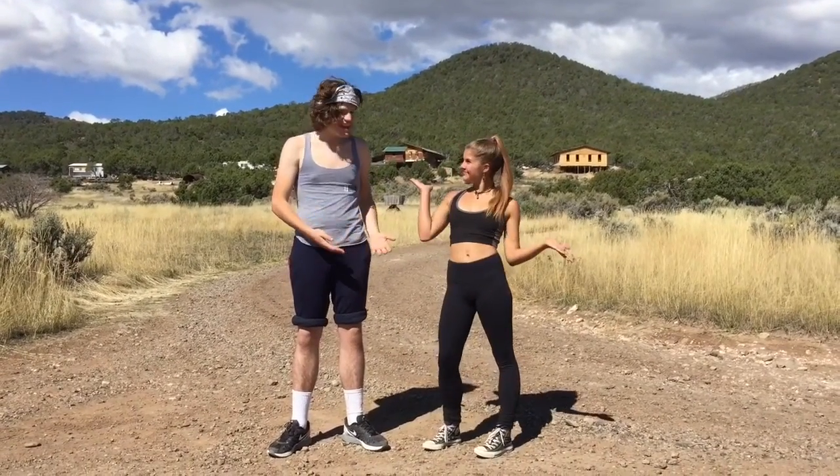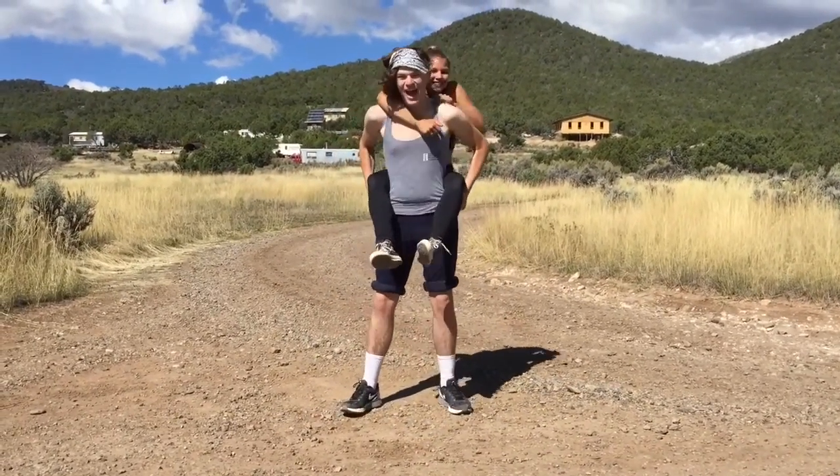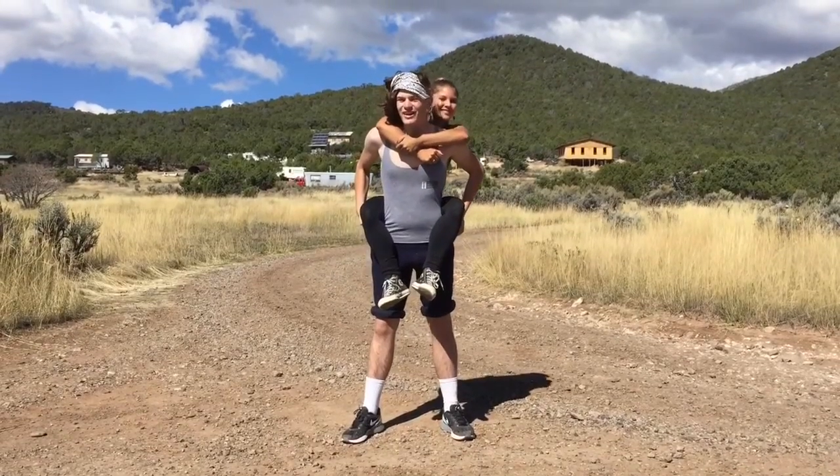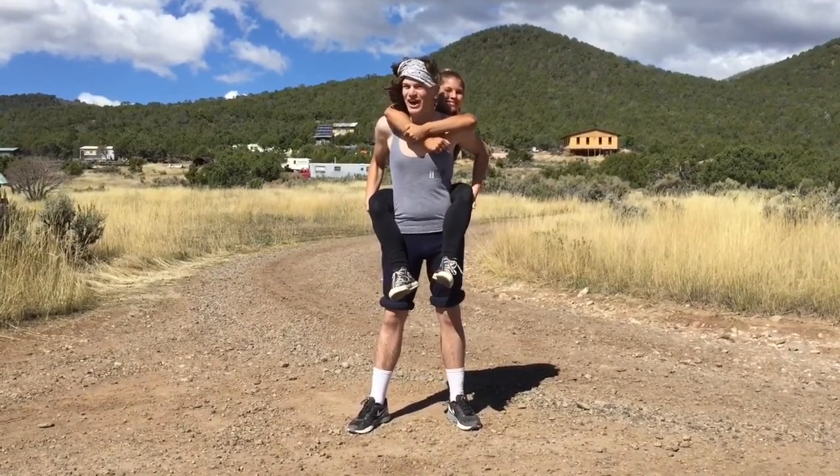All sorts of workouts can be helped with a partner. Even a simple jog can be a much better workout with a partner on your back. While we run, pause the video and do a few laps around a track with your friend.